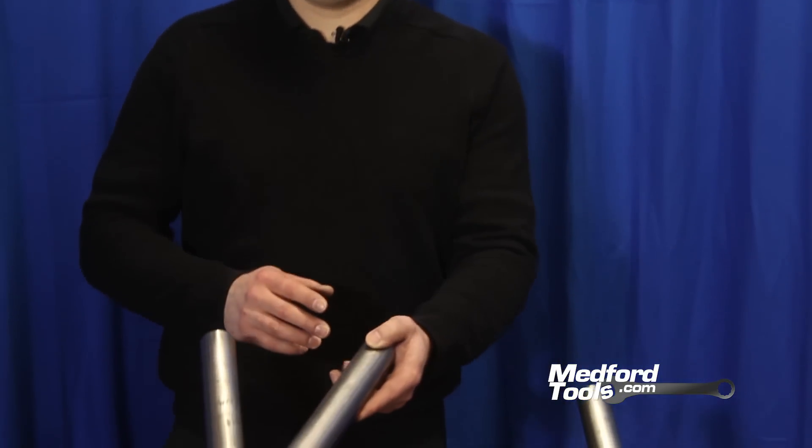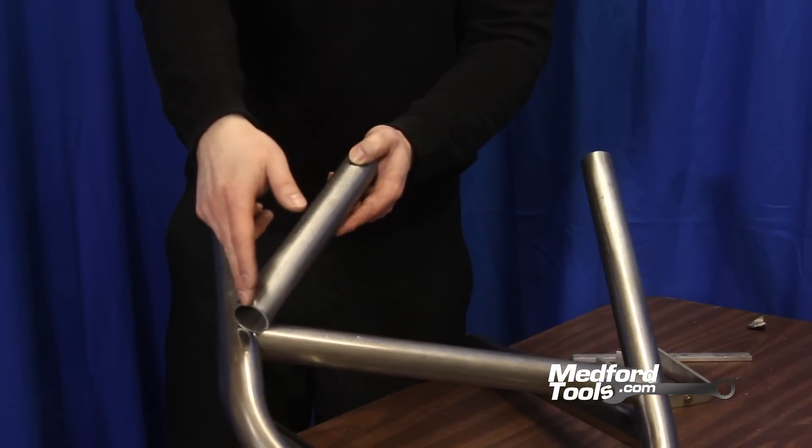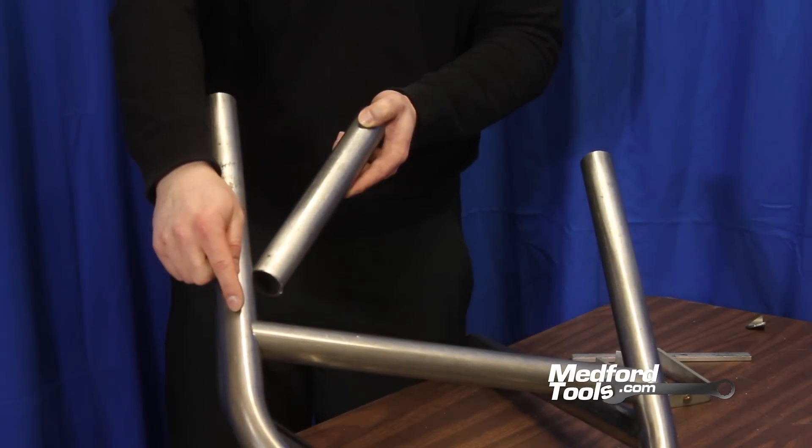As mentioned in our previous video, we are going to do a complex double 45-degree notch using our notcher and snap collar to illustrate the ease of creating such a complex notch without a bunch of extra tools. The way we're going to show you today is taking a piece of tubing and doing a double 45-degree notch to meet the fitment of two existing adjoining pieces of tubing.